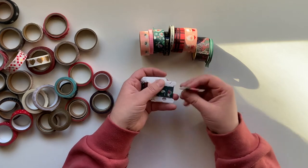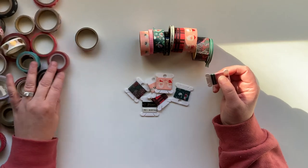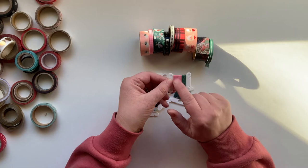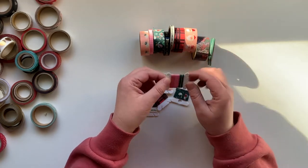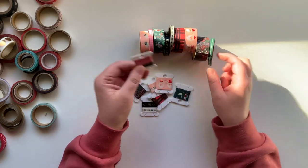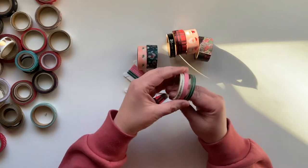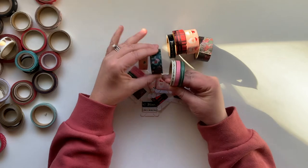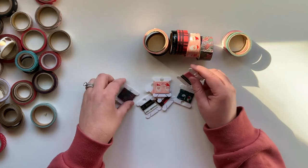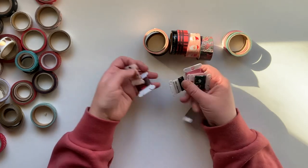I wanted to point out that these thinner washis — I was able to include multiple washis on one of these little bobbins. That's really cool because now I don't have to carry multiple separate rolls. I basically eliminated one whole roll of washi out of my kit, so I am pretty excited about this.